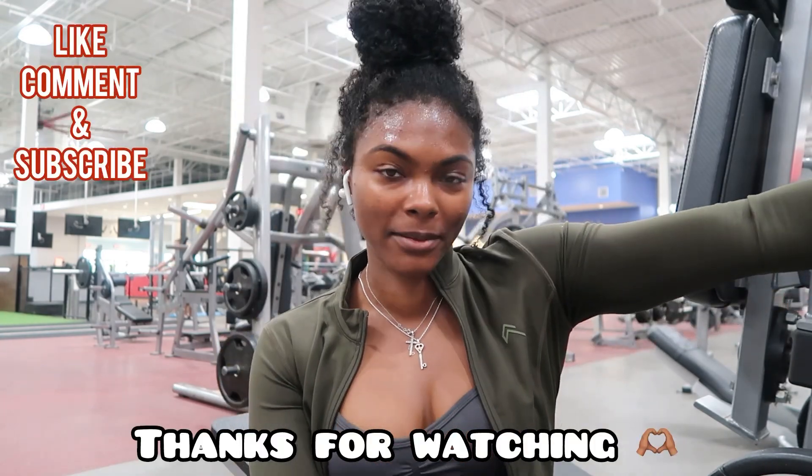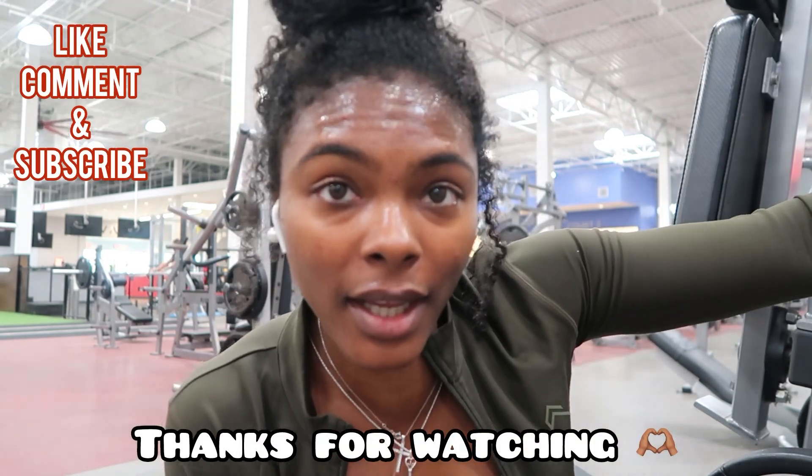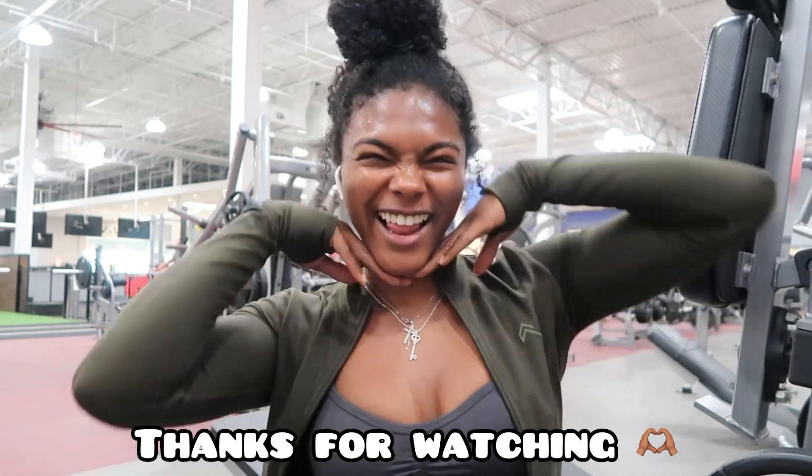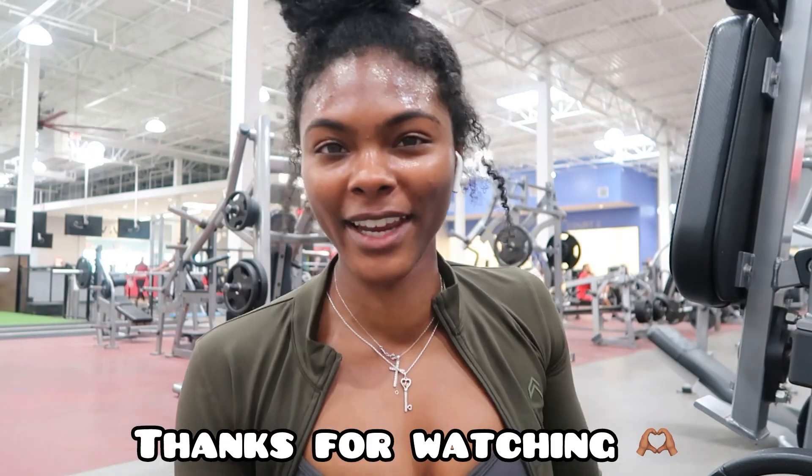I hope you guys enjoyed it! Don't forget to like, comment, and subscribe. Look how much I'm sweating — you gotta put in the work. Add that weight, stop playing around. I love you guys and I'll see you in the next video. Bye!